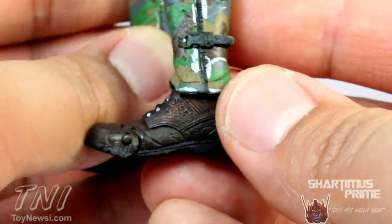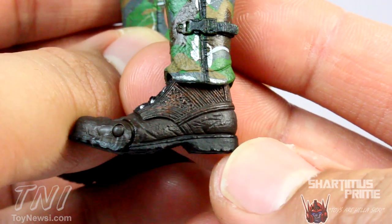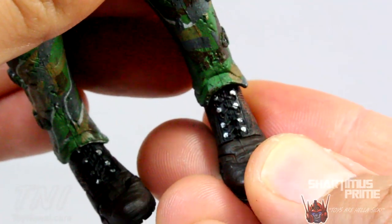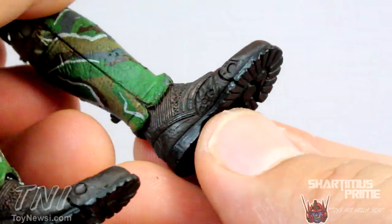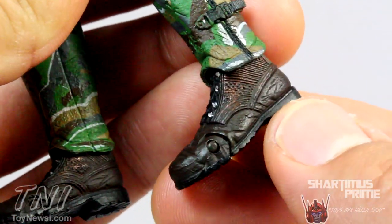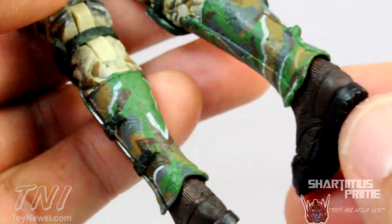Wrinkles on his camo pants look great. I'm really impressed with all the little details — the knee pads, the shin guards even have nicks sculpted into them. That is just really impressive. Look at these boots — some nice color variation, and even some silver painted on there. I like the treads underneath the feet. Hudson gets peg holes at the bottom of his feet, though the alien figures don't have any peg holes at the bottom of their feet.